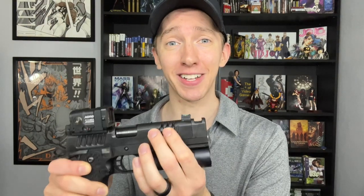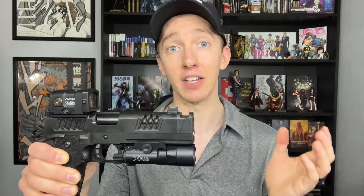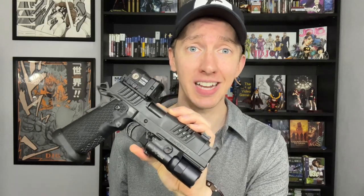Anyone who's handled a Staccato XC knows how incredibly smooth and light the slide is when racking it. That's because this thing runs from the factory with a seven pound recoil spring, which sounds absolutely crazy. This system that they've developed at Staccato — with the island comp, the lightning cuts, and the seven pound recoil spring — makes this the softest and flattest shooting gun on the planet that isn't custom and custom tuned to a specific ammunition. When you pair that with the 1911 or 2011 style trigger that's only two and a half pounds, you can run this gun incredibly fast.